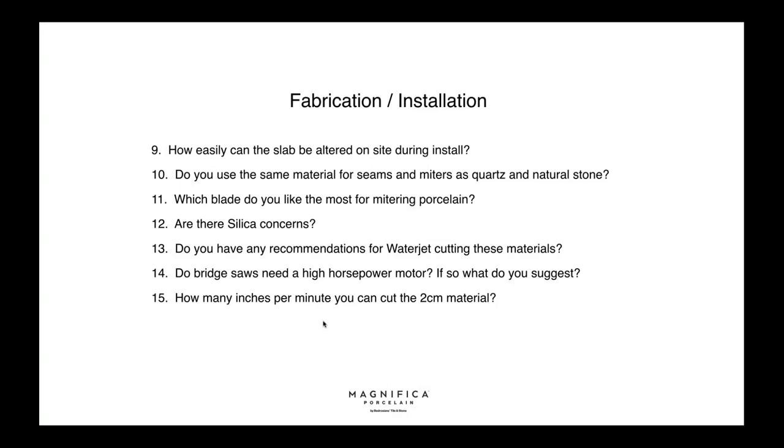Are there silica concerns? Porcelain is made of clays which have silica embedded in it. There are studies showing no concerns about silica from porcelain itself once fired. However, exposure to crystalline silica dust during cutting is a concern, so proper safety procedures and precautions are recommended — just like any other material like bricks or tile going through the same cutting procedure.